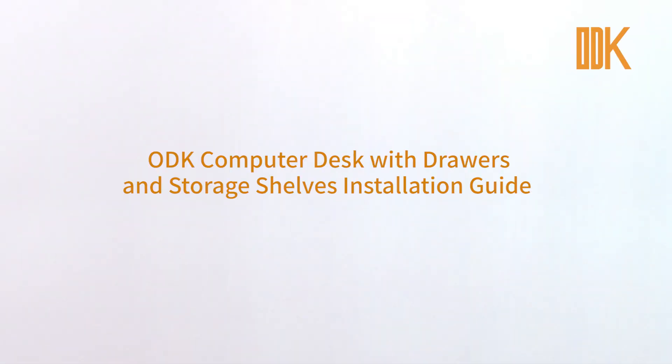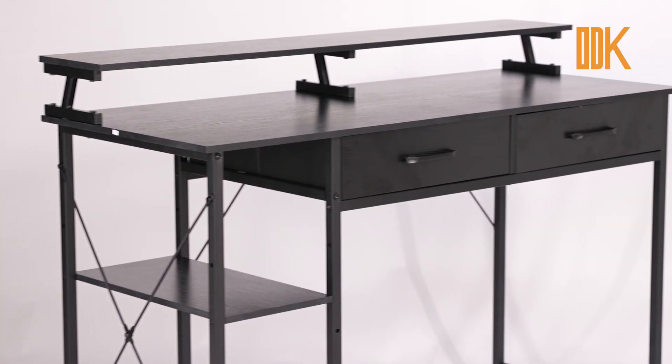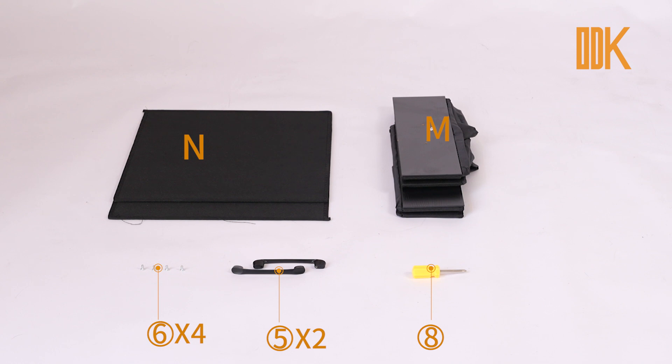Welcome to ODK Computer Desk Installation Guide. For ease and safety, we recommend two people for assembly. Let's begin installing the desk.